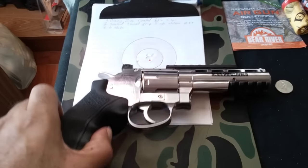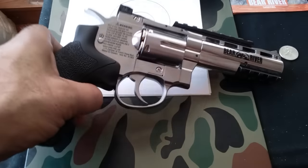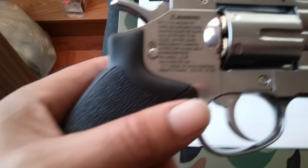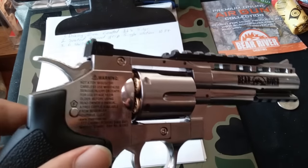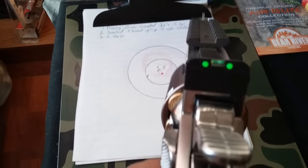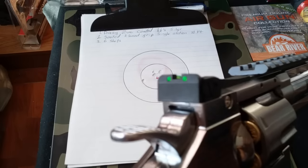How you doing today? I'll be doing a short review on the Bear River 4-inch tactical revolver. I picked this up at Walmart for about 79 to 82 dollars with tax. What caught my eye was the bright green fiber optic sights — that's a pretty nice touch on the revolver.